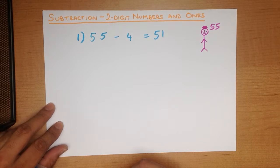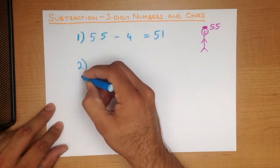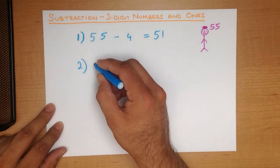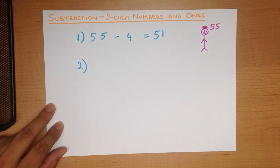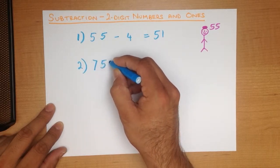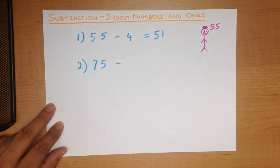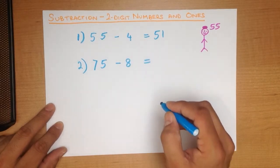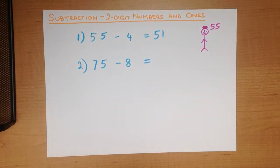Nice and simple. Let's do one more example. What is 75 minus 8?